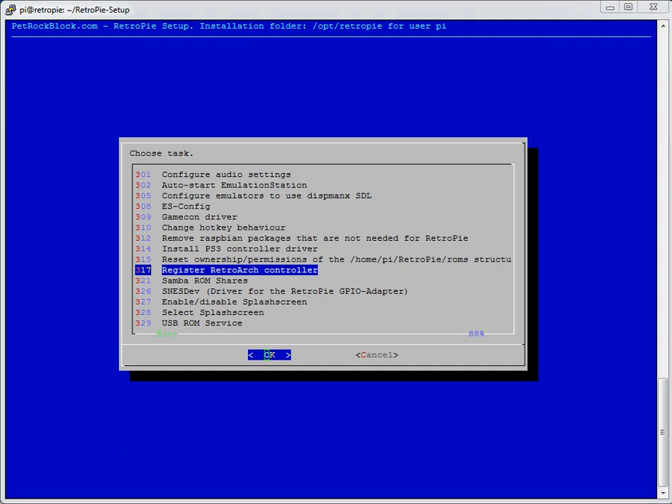If you've got two controllers that are the same, you don't need to do this twice — just do it once and the system will use the file you generate for both. So we'll see that happen in a second. I'm going to hit enter on the register RetroArch controller option.